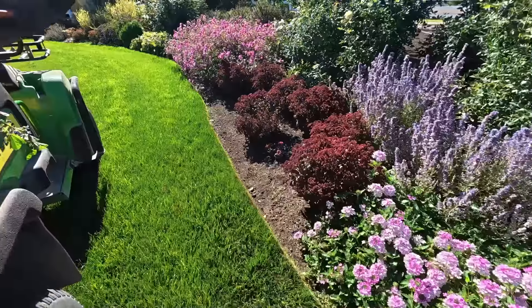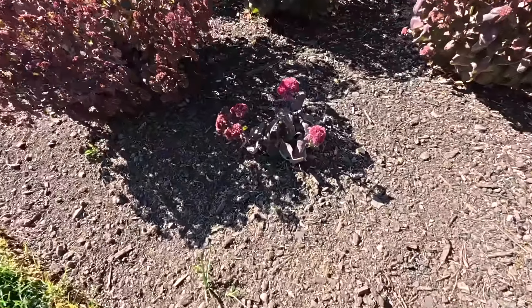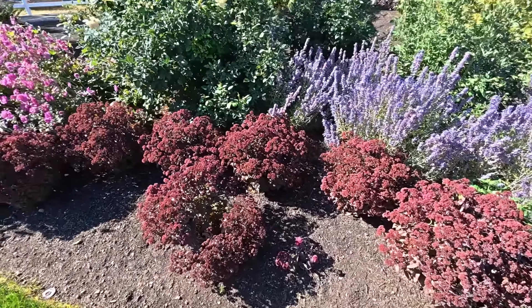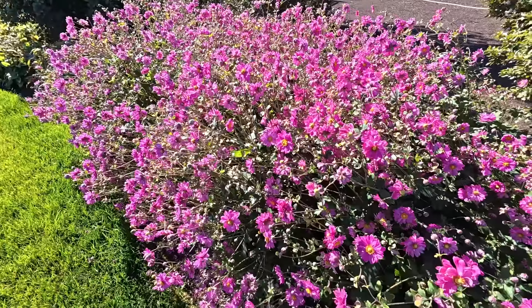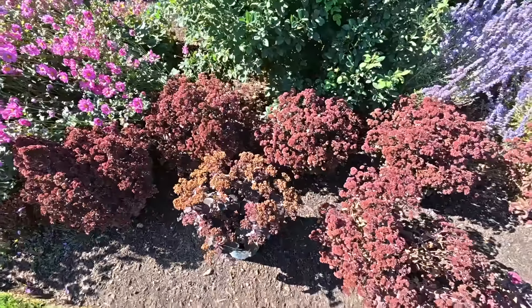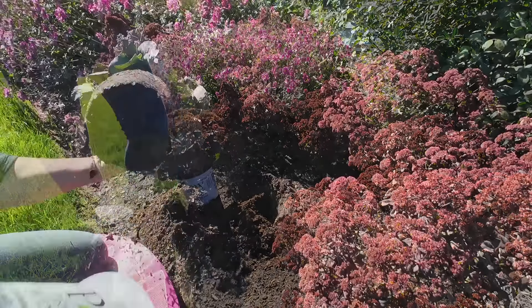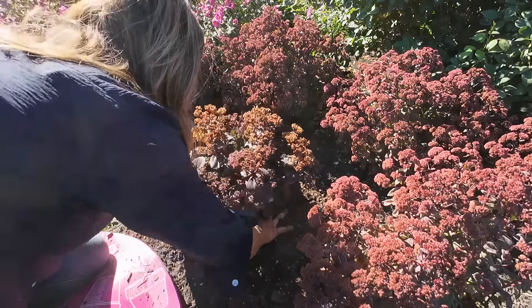Now let's go get the sedum planted. Isn't this sedum stunning? It is so gorgeous. You can see where I've got one here that's still alive and looking good — hopefully that one makes a recovery, but I lost this one right here, so that's the one we'll plant today. This will be easy because sedum do not want to be fertilized — we're just going to pop a hole in the ground and put it in there. Gosh, I wish all planting was that easy. Took about a minute.